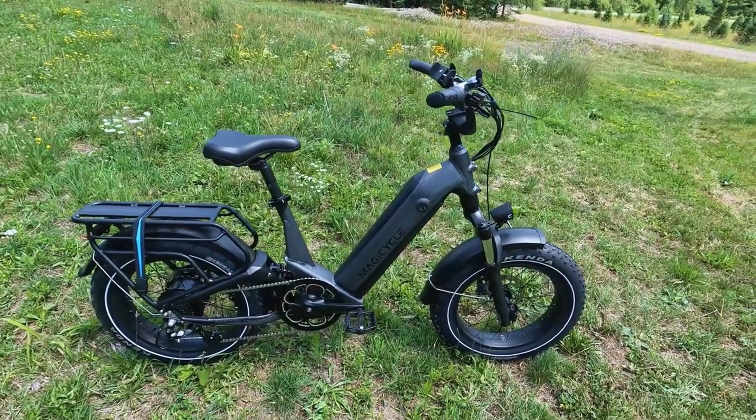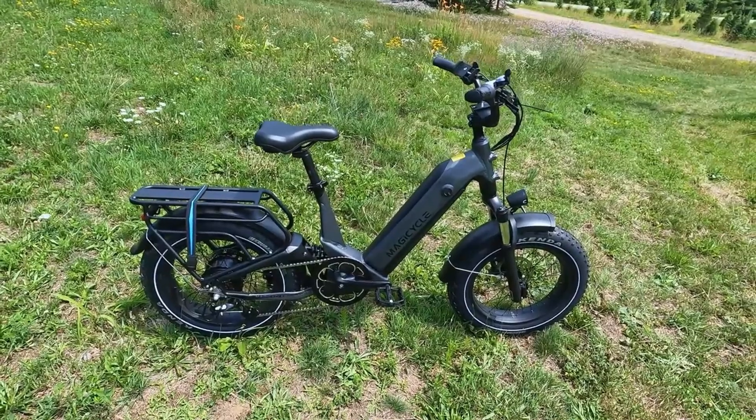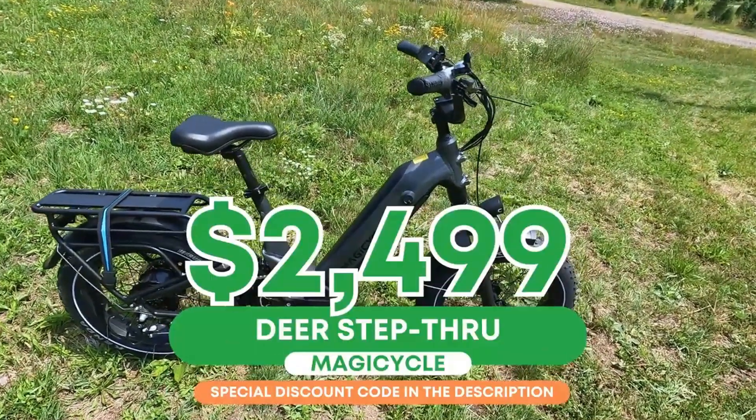Before we get to that, let's talk about some of the specifics and options you have if you're searching for a Magicycle Deer. Starting out, the Deer comes in at $24.99.